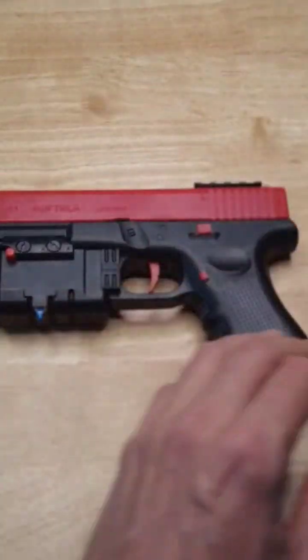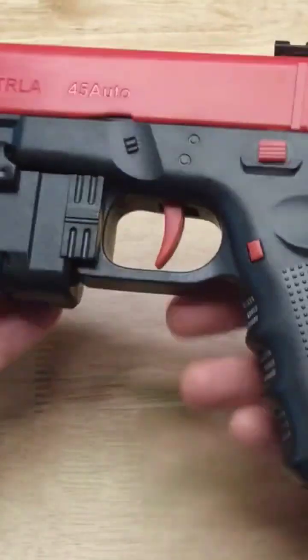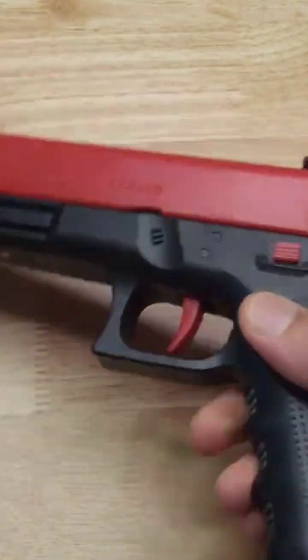Take out the magazine and set that aside. Now we're going to remove the battery compartment — do that by pushing this red button here and that slides off.